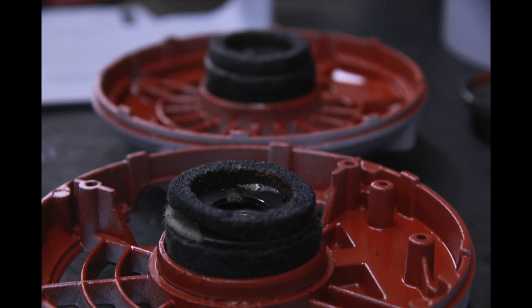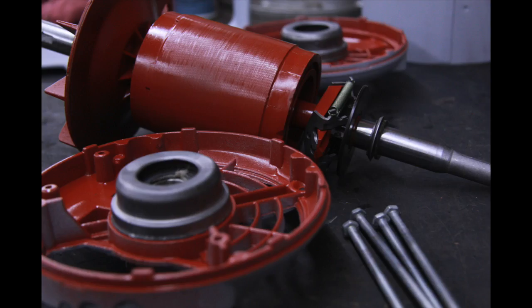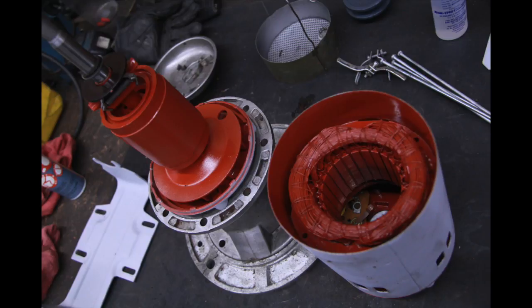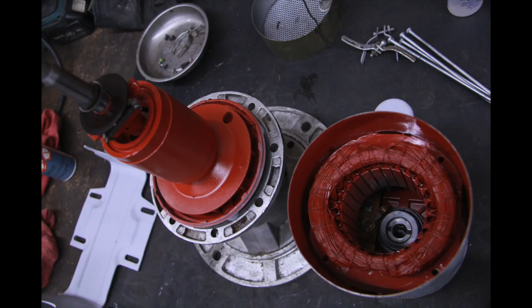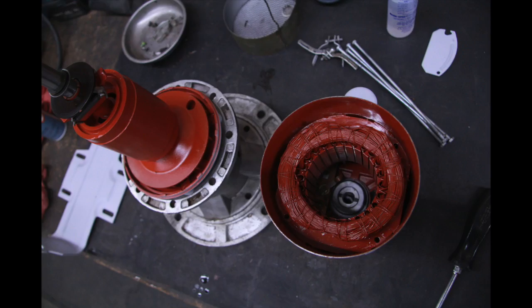Start by putting the felt wicking back in — the purpose of this is to help get the oil back up into the bearing. Then there's the little plate which the spacers ride on. The motor is pretty straightforward to reassemble: it just slides together and is held together with four bolts, and then there are two U-clamps that hold it into the cradle.